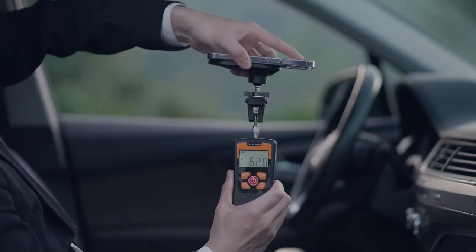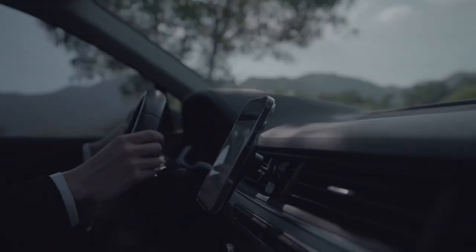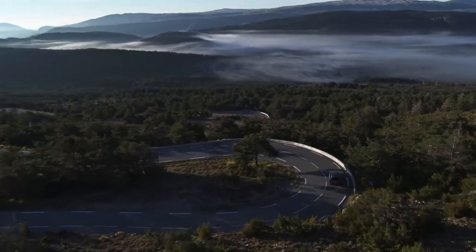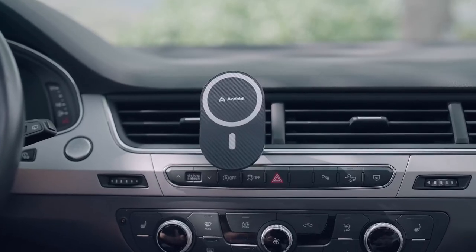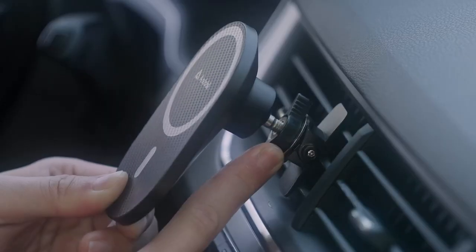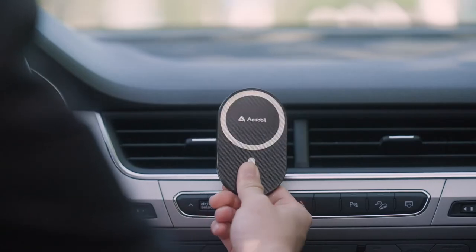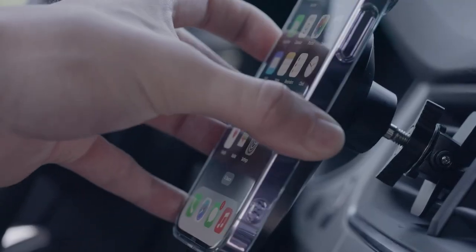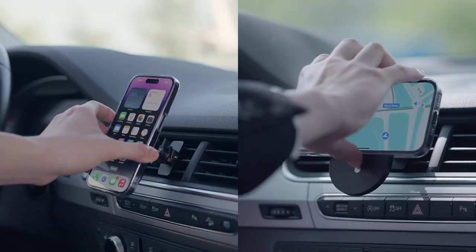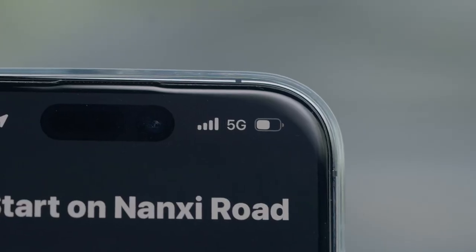Plus, installation is a breeze. Just place it on the vent, twist the knob, and you're set in seconds. And with 360-degree rotation, adjusting your view is as smooth as it gets. Want landscape or portrait mode? No problem — it's flexible enough for any orientation. And if your phone isn't MagSafe? No worries, Andabil includes extra metal rings for non-MagSafe devices.